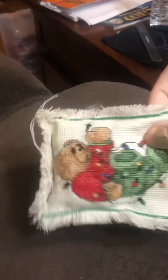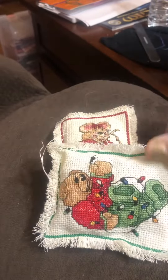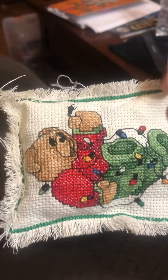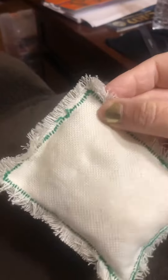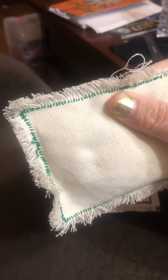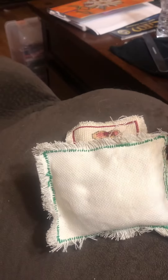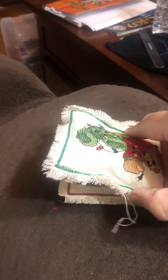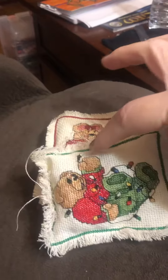All the ornaments I made years ago — this one's kind of fraying. I stitched the front on a single piece, then took an extra scrap piece and started sewing around the edges. I was only about 20 at the time, maybe even a teenager. I sewed just enough to leave a gap to fill it with stuffing.